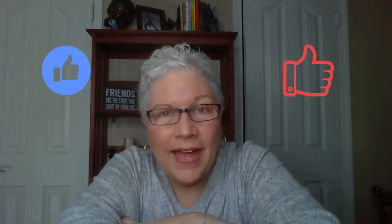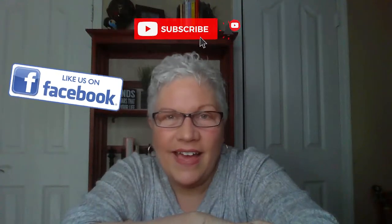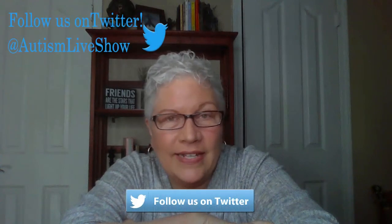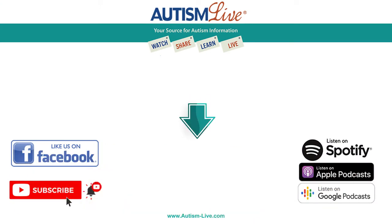Thanks for watching Autism Live! If you found anything helpful in this video, please give us a like. Make sure you smash that subscribe button on YouTube and give us a like on Facebook. You can also follow us on Twitter and Instagram for important updates, and please download our free podcast wherever you get your podcasts. See you next time — until then, give your kiddos a hug from me, and one for you too. Bye bye for now!